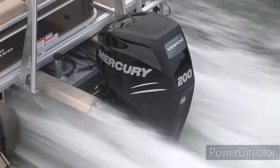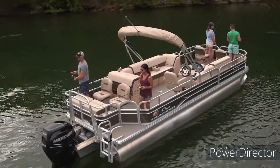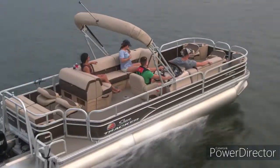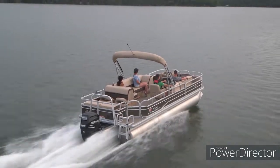The design of Tracker pontoon boats extends the motor pod behind the deck, enabling more space to be used for seating, storage, and entertaining. It also allows undisturbed water to reach the prop for better performance and better fuel economy.